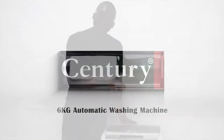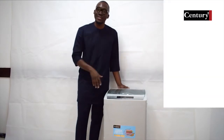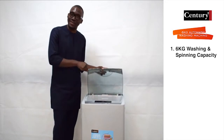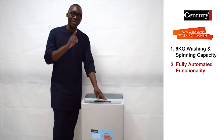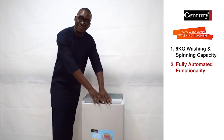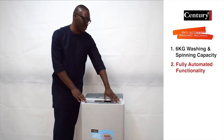Hello everyone. Right here we have our 6kg automatic washing machine. This is the fully automatic version of our 6kg washer. This comes with a 6kg washing and 6kg spinning capacity. This is a fully automatic washing machine because it has fully automated functionality, which is displayed here on the front panel with all your programs and all your functions, ready to use.